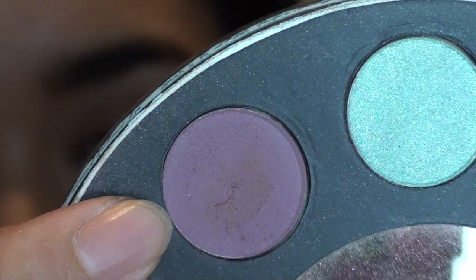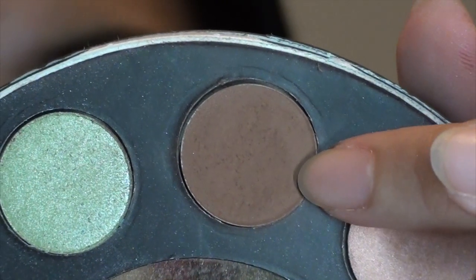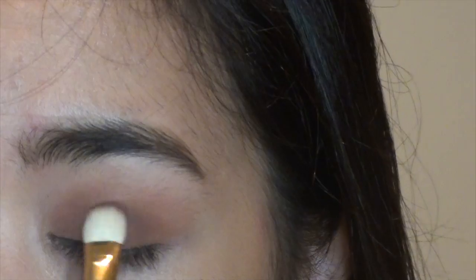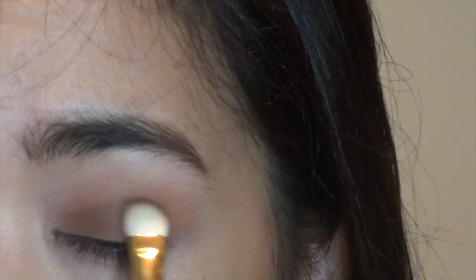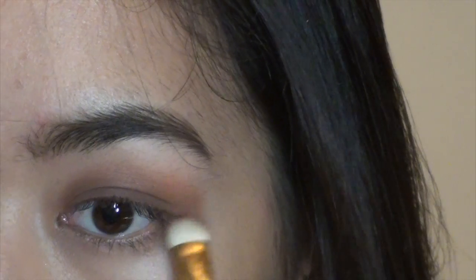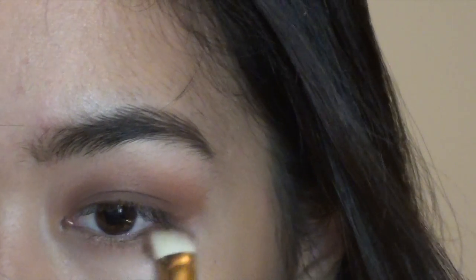From my Boho Flower Power palette, I'm taking a dark eggplant color and mixing it with a dark brown color. I'm going to apply that on my eyelid using a padding motion with a flat eyeshadow brush. These eyeshadows are so pigmented and creamy, very easy to blend — they have a little fallout, but the pigmentation is worth it. I'm also going to apply whatever's left on the brush to my lower lash line.